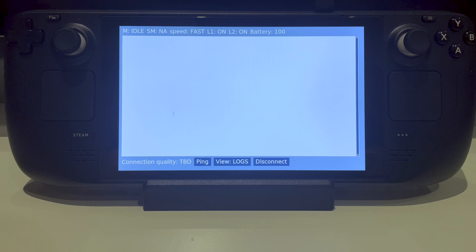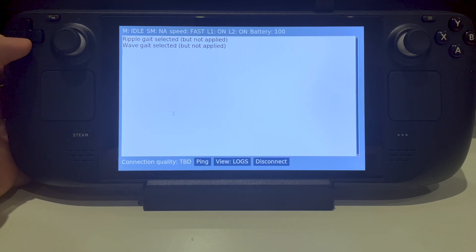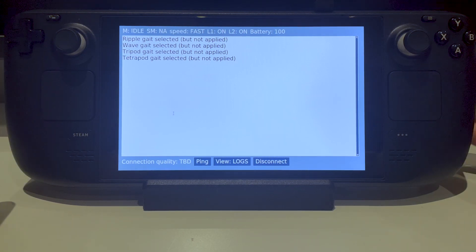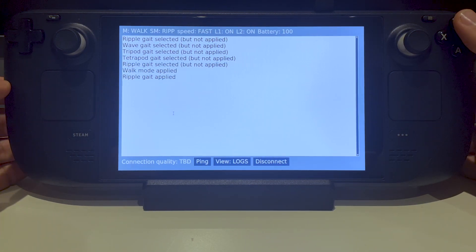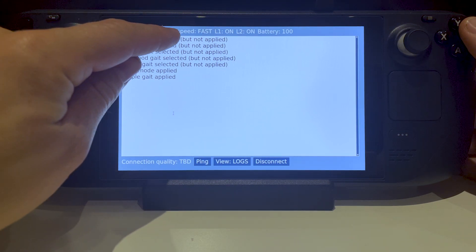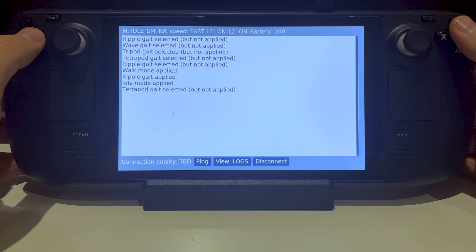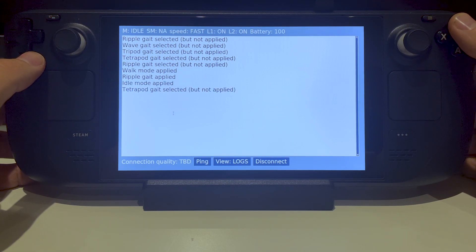Let's quickly walk through the core functionality. I can use the D-pad to select a type of guide and use the Y button to apply it. On the top of the screen you can find a status bar. It shows some key bits of information: current mode, sub mode, speed, lights, and battery.